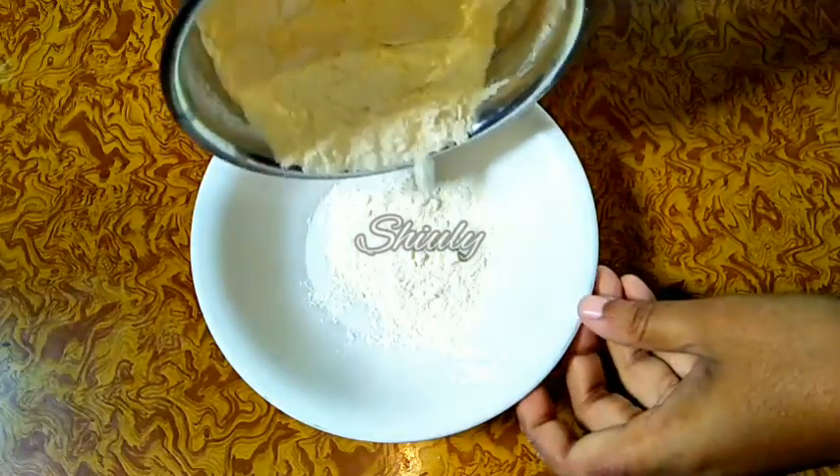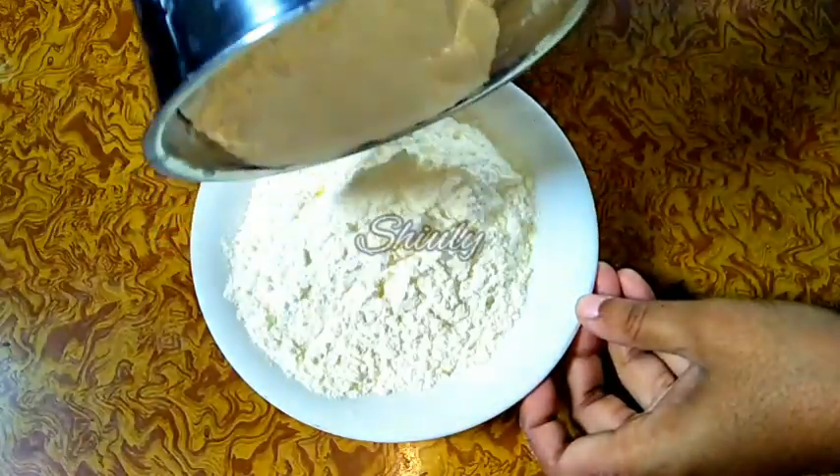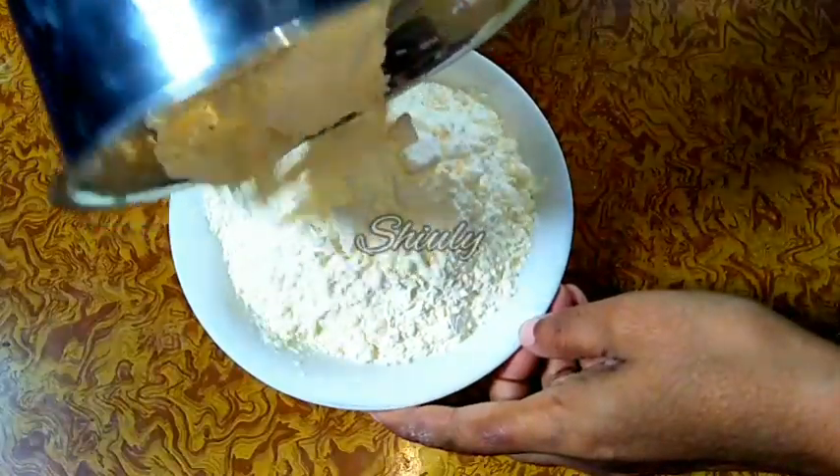Hello guys, it's Yuli and you are welcome to my kitchen. Today I'm going to show you how to make eggless vanilla custard powder at home. It's a very simple recipe and very easy to make, so let's see the recipe.